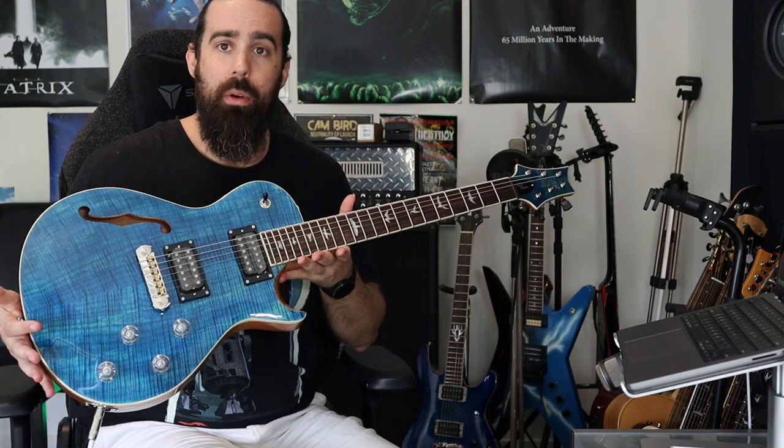What's up guys? My name is Cam Bird and I am here today on behalf of Guitar Paradise, having a look at the new 2023 Zach Myers PRS SE model. Fantastic guitar. I've had a bit of a play around this morning and we're going to run through some Shinedown riffs in a second on this one. I hope you guys enjoy what I put together for you today.